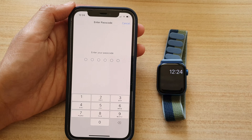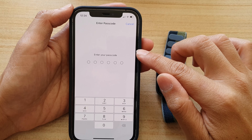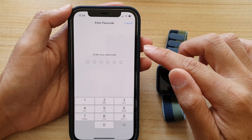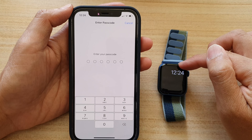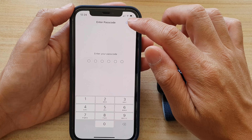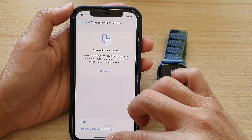Now we need to put in the screen passcode. Once you put in the passcode, it will proceed to reset the network settings on your iPhone. This is the iPhone that is connecting to the Apple Watch, so just do that — put in the passcode and reset the network settings on your device. That is solution number one.